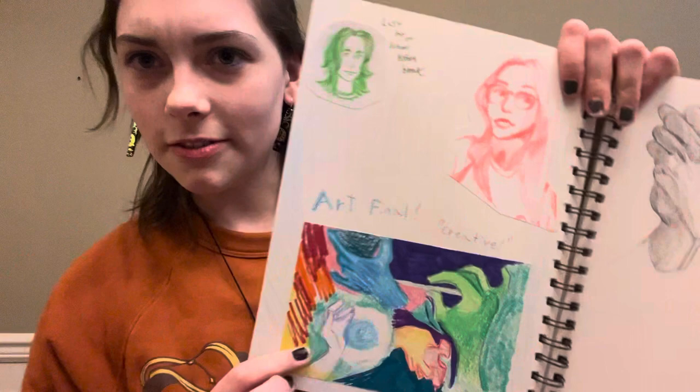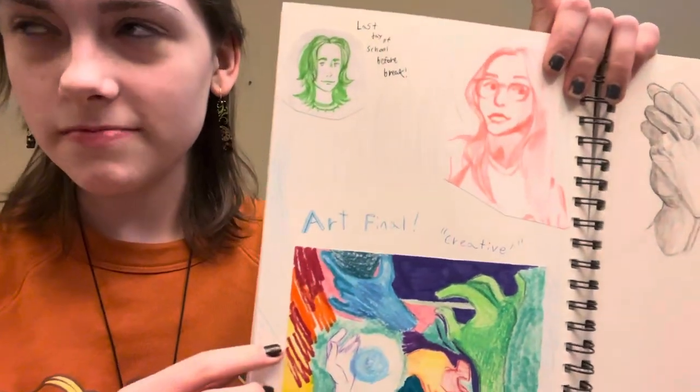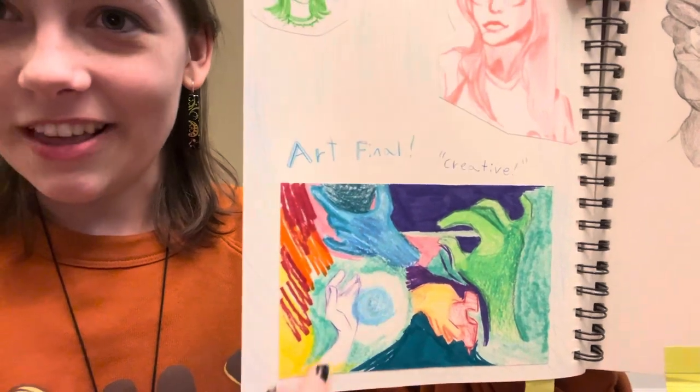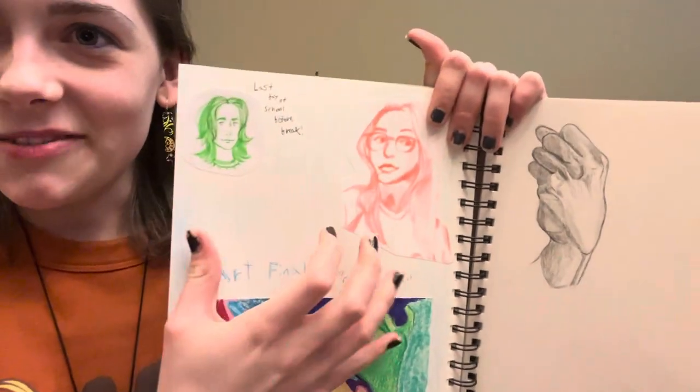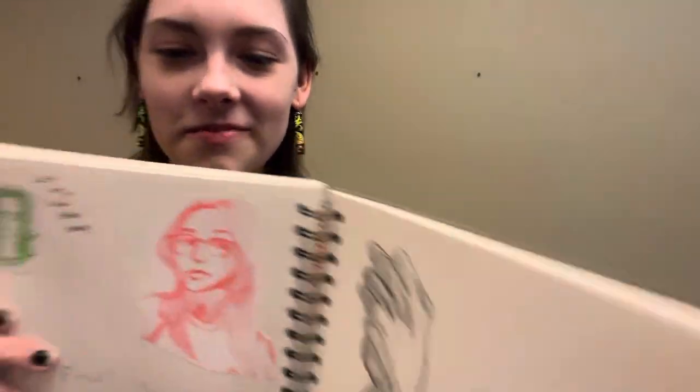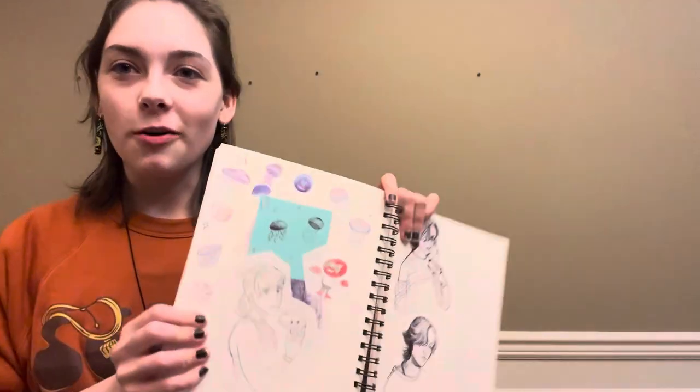Finally, I want to show my sketches. All of these are in different types of materials, mostly pencil and pen. This one is actually oil pastels — it was a final for my class right before winter break, and the prompt was creative. This is me throwing clay and gluing stuff. And then this is me and my friend right before winter break. I did this hand that I'm really proud of. There's also another page I think is really interesting — this was from fall break.